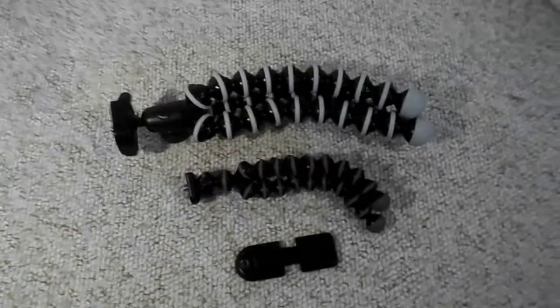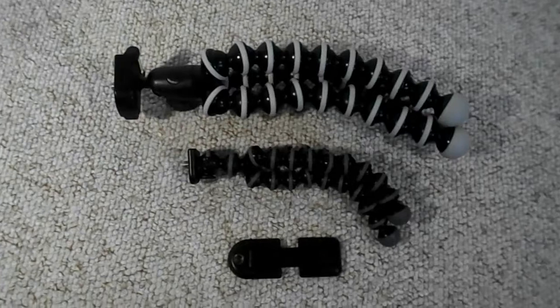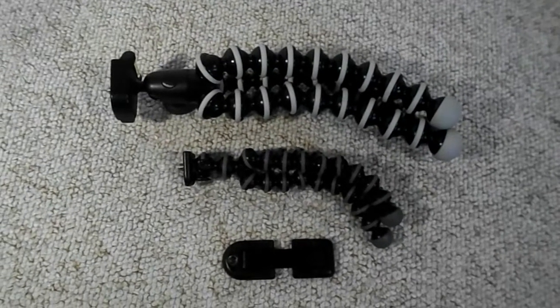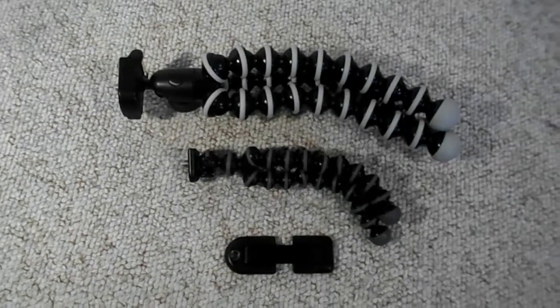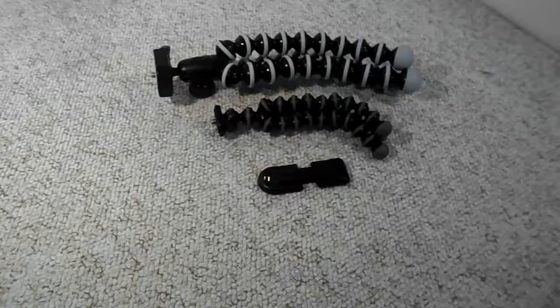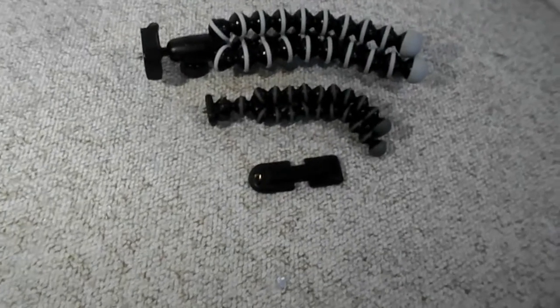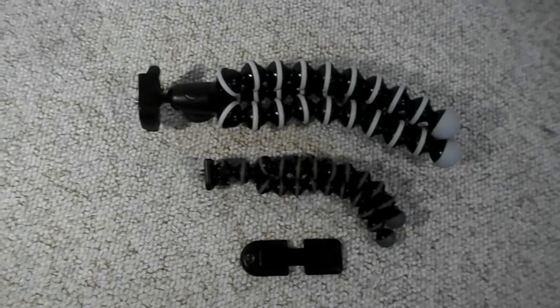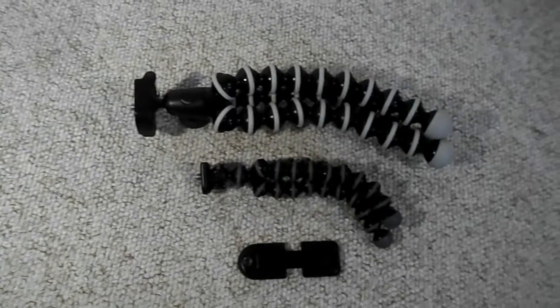These two tripods specifically are the Joby Hybrid GorillaPod and the Joby GripTight Stand for smartphones. The smartphone one is the smaller one and the hybrid is the bigger one. Before we get into this video properly, if you're new around here definitely consider subscribing to the channel for more tips and strategy videos just like this one.